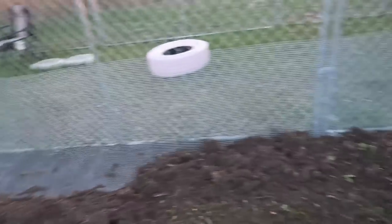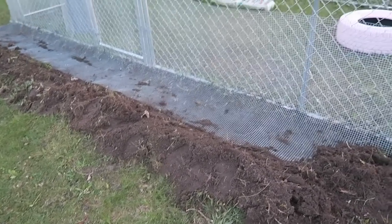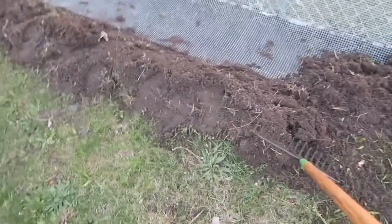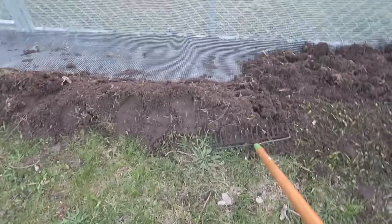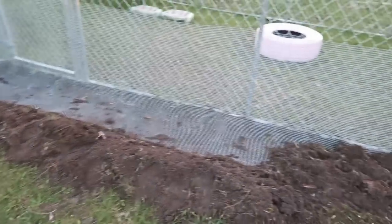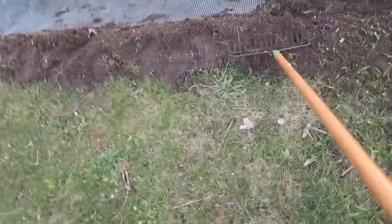Forgive me if I'm a little winded — I've been busting my butt the last couple of hours trying to get this one side predominantly done. I'm shooting this by myself because the kids and Heather are inside — she's making homemade cookies — and there are mosquitoes galore out here. So I'm basically taking this rake and just shoving everything back, working all the dirt back that I raked out.